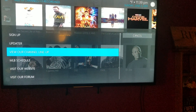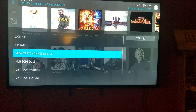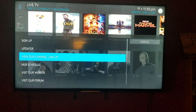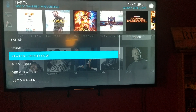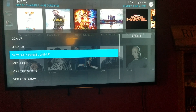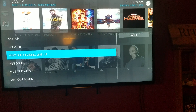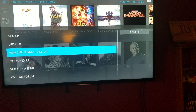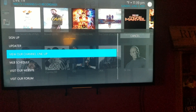Channel lineup lets you see all the channels STCC has. You can click on it and check them all out. You can also make a dashboard and customize your own channels — remove certain groups or channels, and line it up exactly the way you want.